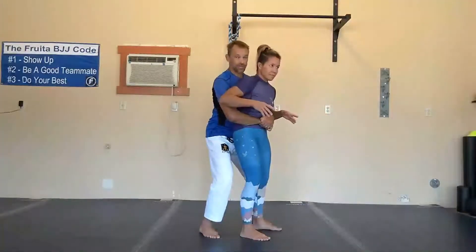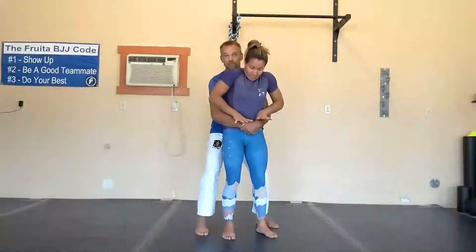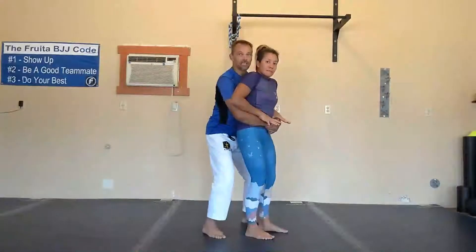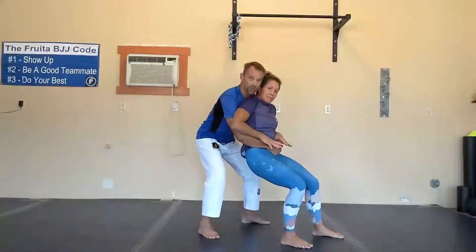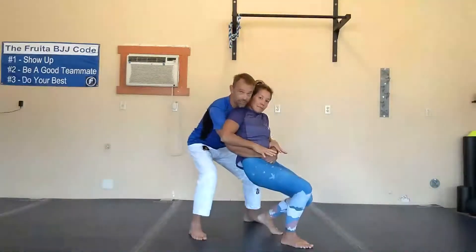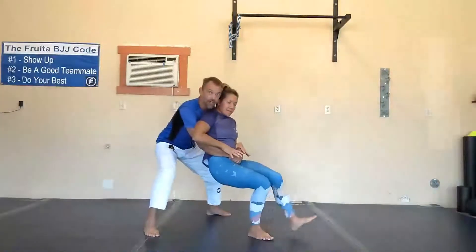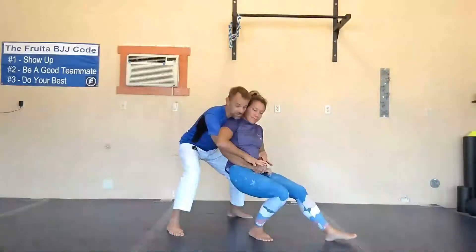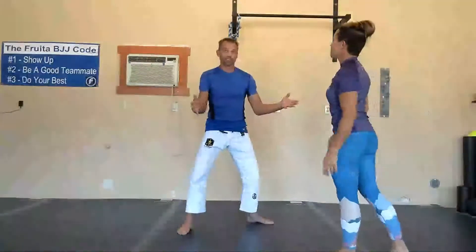The two things I need are inside position around her hips with my arms, and her hips in close to mine. To defend this, she's going to use her thumbs to start getting some sort of inside position on my arms. Then she's going to sink her hips and start walking her butt away from me. Now she's got space between her hips and mine, and for me to try to pick her up at this point is really tough. She keeps applying that pressure and eventually she'll be able to break the grip and turn back into me — and now it's a different story.